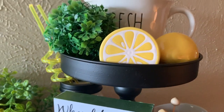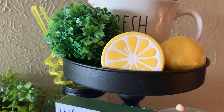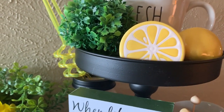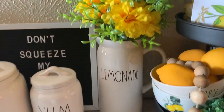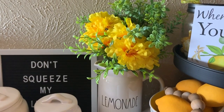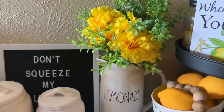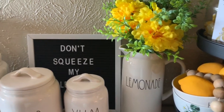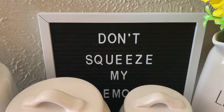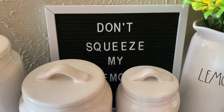My top tray has my fresh lemon squeezer — Rae Dunn, of course — two ceramic lemons from the Target Dollar Spot, and another greenery ball. I have my lemonade pitcher on top with some greenery from Walmart for $0.99. I just thought it was really cute to add that pop of yellow. And I have this letter board back here that says 'Don't Squeeze My Lemons.' I got this letter board from Five Below for $5.